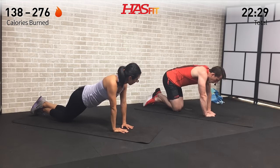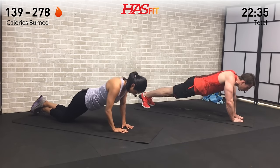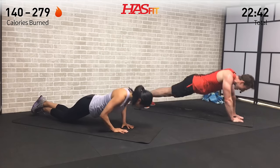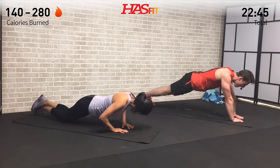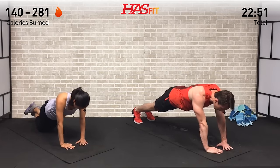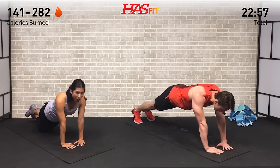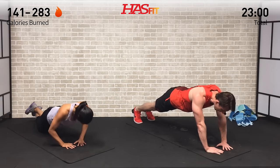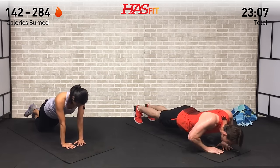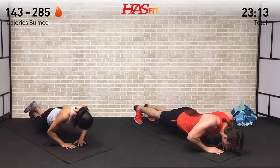The closer your hands are to you, the easier this one will be. The sweatier your mat is, the harder it'll be. We are in this together, so keep moving — you can't break. Everything you've got — it's not about being perfect, it's about putting in the work and getting a little bit better than you were yesterday. Only ten more seconds on this one — what can you get? For five, four, three, two, one, zero.